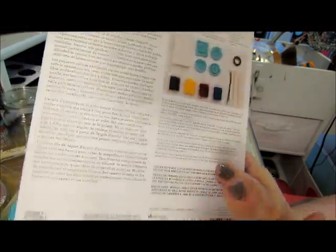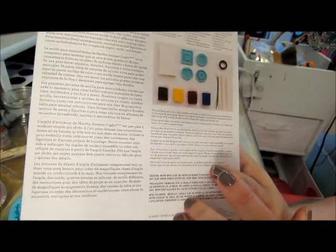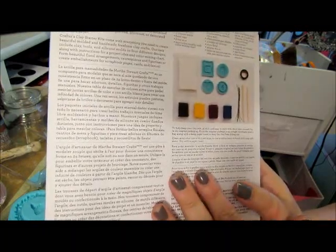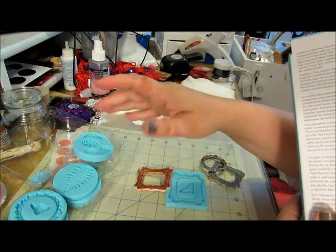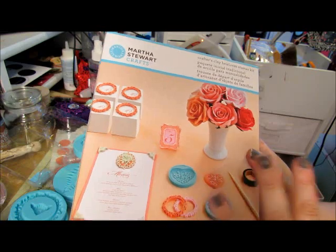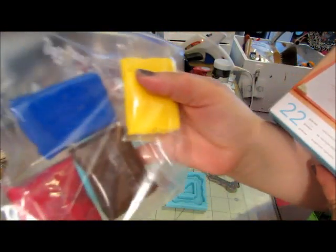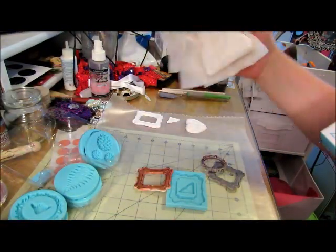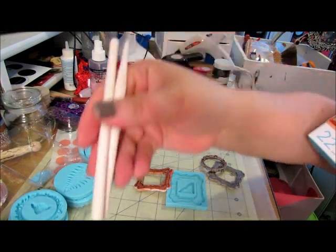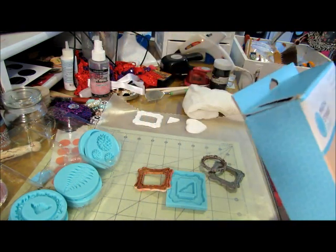I got mine at Michaels and took advantage of the 40% off coupon and the 50% off coupon we were able to use last week, so I was able to buy this kit for 50% off and a separate mold for 40% off. If you buy the kit, it comes with everything: a set of molds, colored clay, a pack of white clay — which I have in a white wet paper towel — and tools. There are different kits with variations of frames, so you have to look at them.